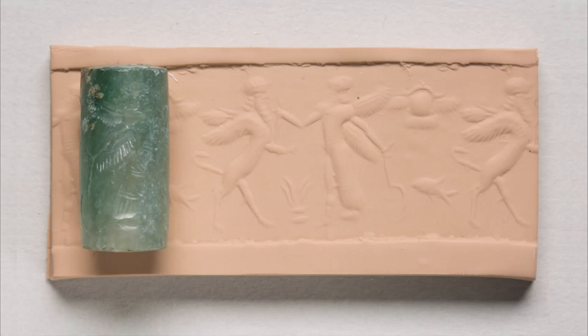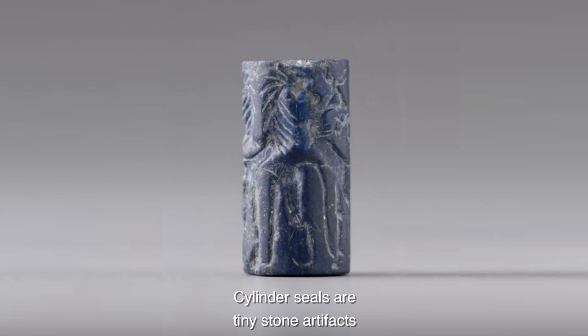Instead of play-doh, you can use model magic, air dry clay, or homemade salt dough. Before we begin, let's put this art form in context.